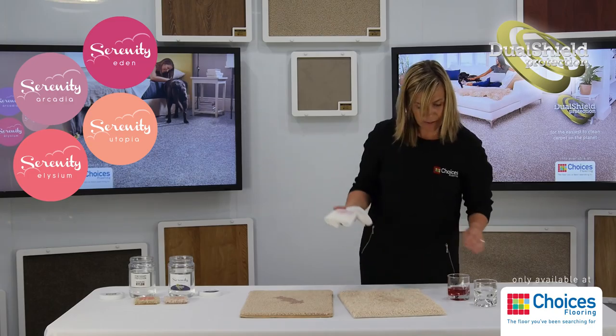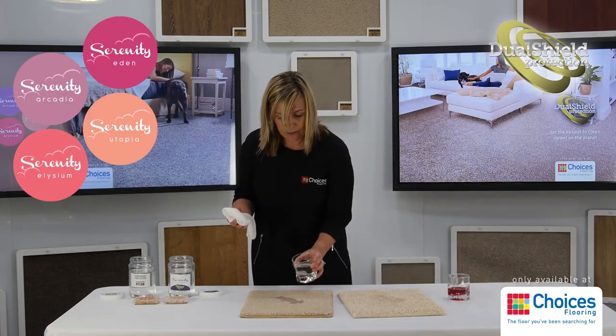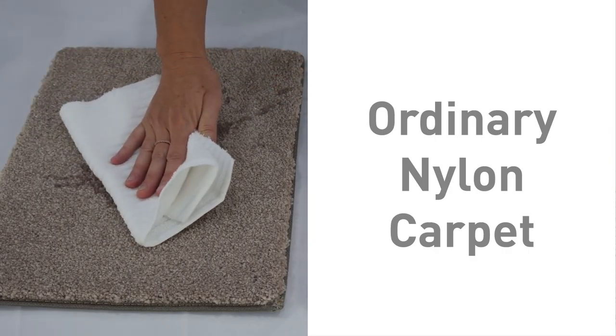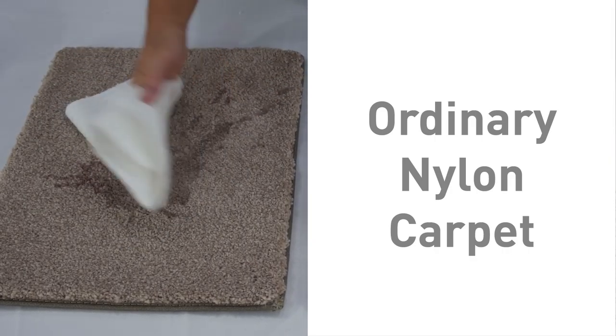Now, if we move over to the nylon carpet, it's actually a lot harder to remove.